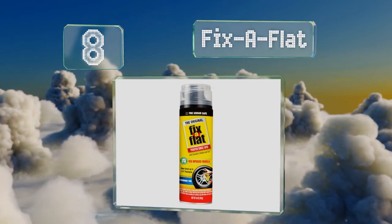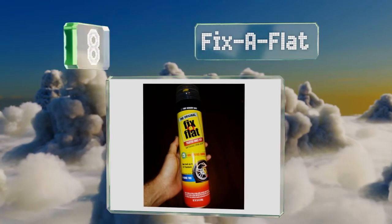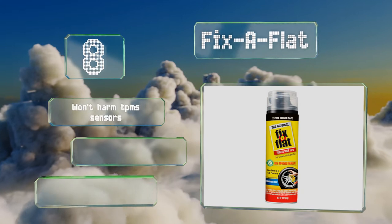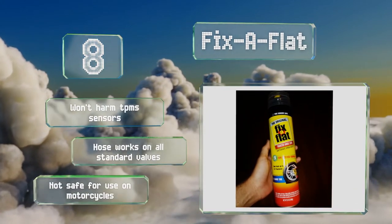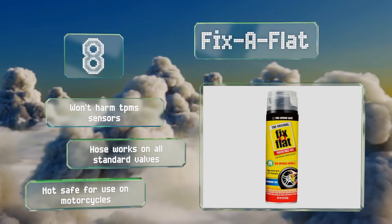Coming in at number eight on our list, a good choice for emergency situations, Fixer Flat will simultaneously seal ruptures and inflate the tire, but usually only enough to get the rim off the ground. It'll work in a pinch but is intended to just get you as far as a professional repair shop. It won't harm TPMS sensors and the hose works on all standard valves. However, it's not safe for use on motorcycles.